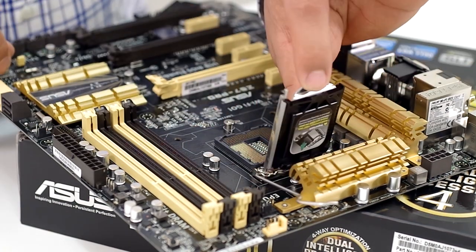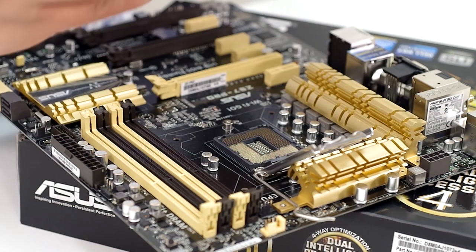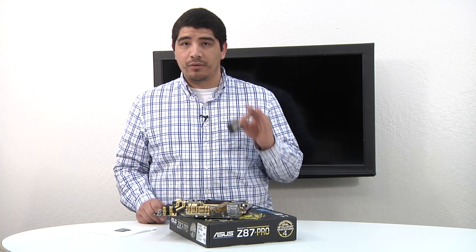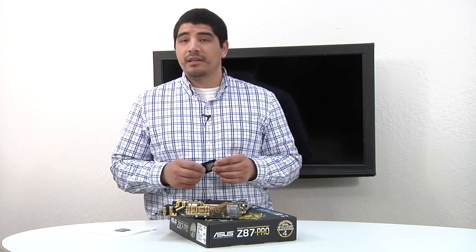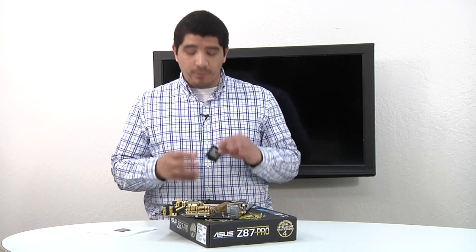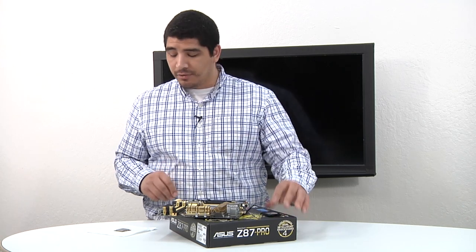I can go ahead and just take my thumb to the back of that plate, pop that off — and that's it, I've taken it off. Very simple process. Do not throw this away. You want to make sure and keep this in the event that you ever have to return or RMA your motherboard. You always want to do that with the CPU cover in place. Make sure and just keep a hold of that.